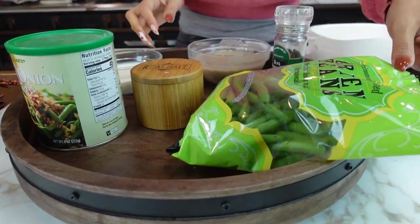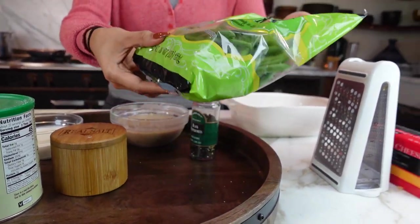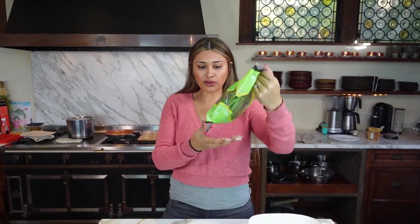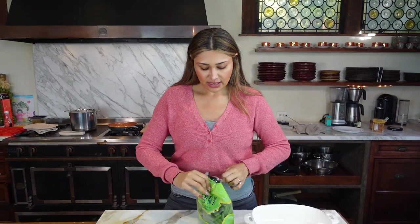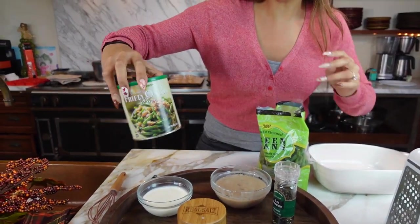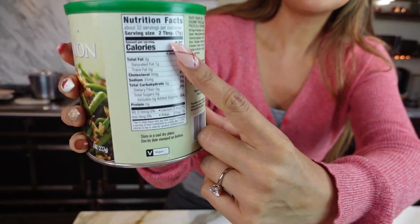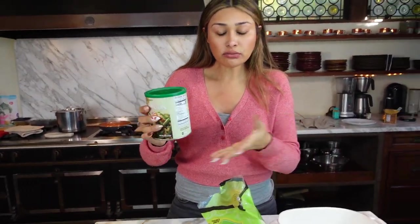I'm going to scoot this over so you guys can take a look at what we are using. We're starting off with these green beans that are trimmed and cleaned already. I usually try to go the easy route because I don't like to have to trim every single green bean. So this is a simple, quick little bag that is one pound. Then really quickly, I'll go over these little fried onions. These are from Trader Joe's and have three carbs per two tablespoons. This is totally optional — if you don't want to use them, you don't have to — but personally I think it gives it that extra touch and makes it, in my opinion, taste better than the real deal.